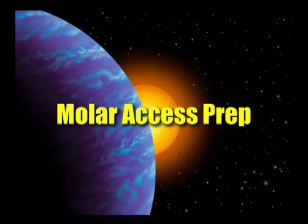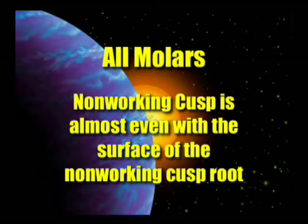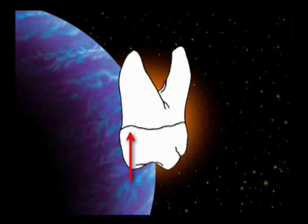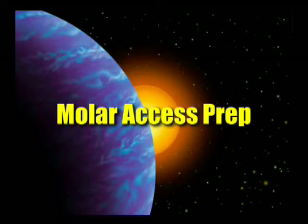Let's look at molar access preparation. The working cusp on the upper is the lingual cusp, and on the lower it's the buccal cusp. The canal opening is almost directly beneath the cusp tip. So if we want to find that easily, our access opening must begin almost at the working cusp tip. The non-working cusp is almost even with the surface of the non-working cusp root, and because it is so close to the exterior of the tooth, we do not go all the way to the cusp tip on the non-working cusp. Our slot goes from the working cusp to within two millimeters of the non-working cusp.